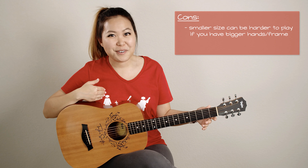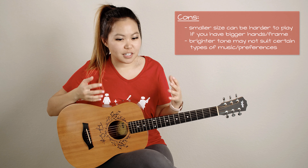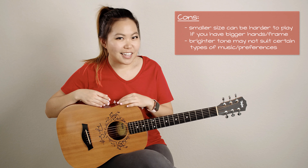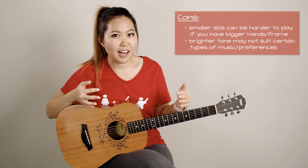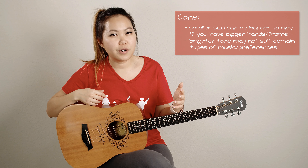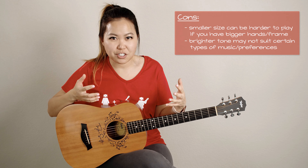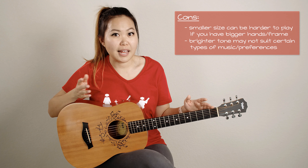Another thing I found to be a pro that you might find to be a con is the brighter tone — that really depends on your musical style and what it is that you're trying to play. For me, with my country-style and pop music, I think the bright tone really helps with a lot of the songs I play. But if you're looking for something more full-bodied, deep and rich, you might want to go with a different guitar because this one is kind of just loud and bright.